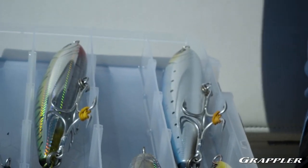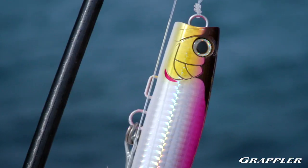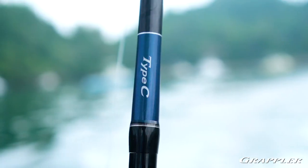Grappler is without a doubt the most comprehensive line of artificial lure rods in the saltwater industry that we've ever produced. Whether you're looking to use reaction baits — casting orcas, Colt Sniper jerkbaits, or stickbaits — or anything along those lines where casting distance and working a bait is important, it has you covered with the Type-C rods.